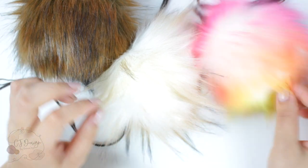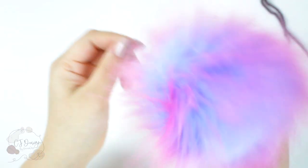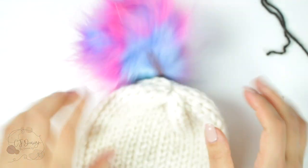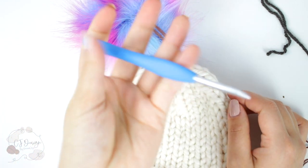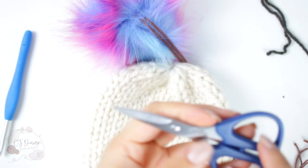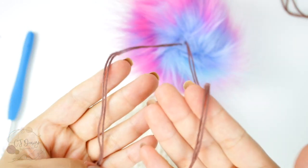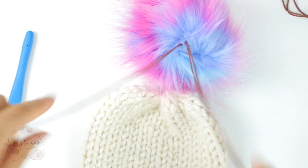Now let me show you how to attach these pom-poms onto your handmade hats. The first thing you're going to need is a pom-pom — it could be a faux fur pom-pom or a yarn pom. You're also going to need a hat, and a crochet hook. I also have scissors. Most handmade pom-poms will come with two strands — these could be cotton or yarn, it doesn't matter — just two strands of some thread.